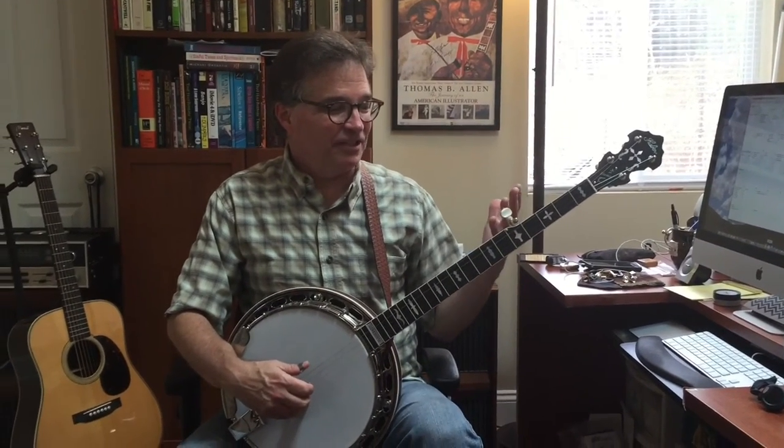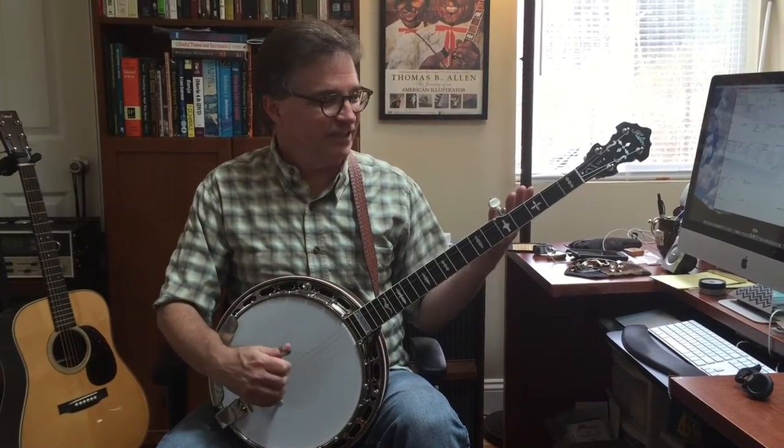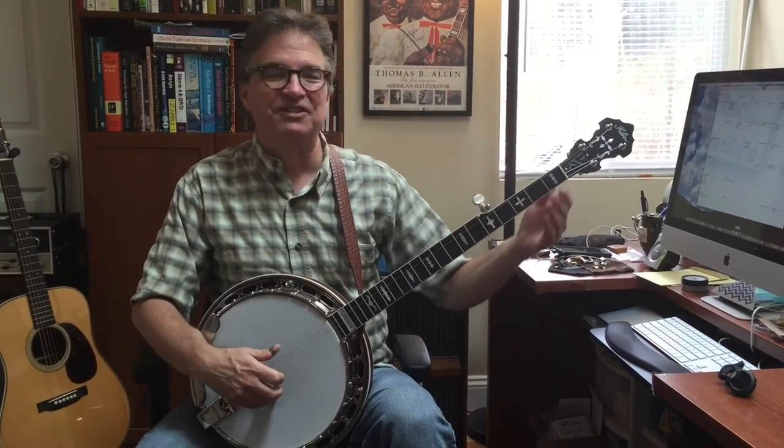Hi, this is Bill Evans and I'm introducing Ryan Thompson's new Hubert True Tone banjo that he just got and brought to a lesson this morning. Here are a couple of pieces on it. The old Earl Scruggs piece, No Mother or Dad.